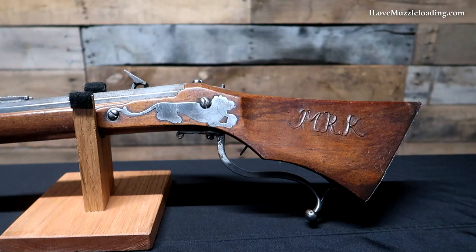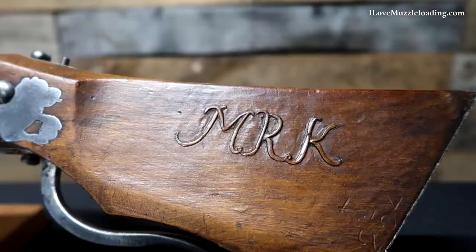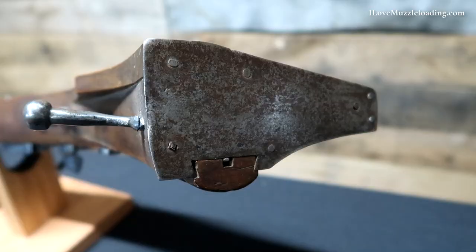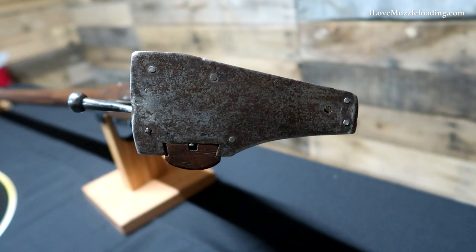Coming to the rear cheek area of the rifle, we have a matching swoop covering the top three quarters of the cheek piece, with MRK relief carved into it. We also have a very thin sheet iron butt plate held on with a series of tacks or nails — very flat, not comfortable when you bring this up to your shoulder, which further makes me think this is not a weapon necessarily meant to be shouldered.